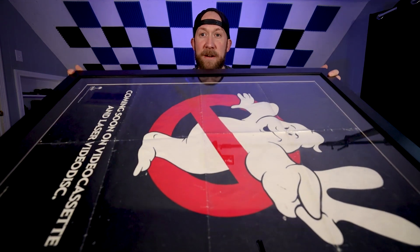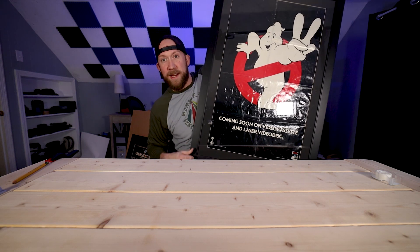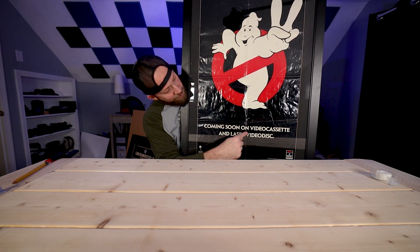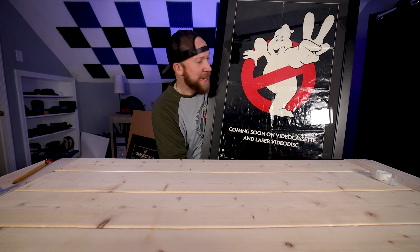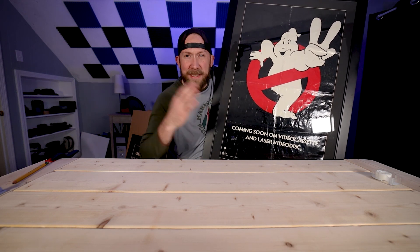And then we got the big guy right here. Ghostbusters 2, coming soon on video cassette and laser video disc. What? What is laser video disc? I don't even remember that, and I was in the era back then. Anyway, let's get to it.